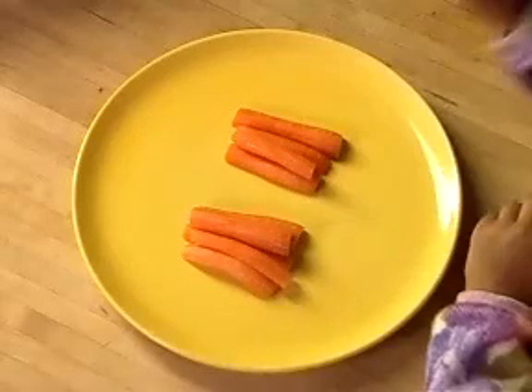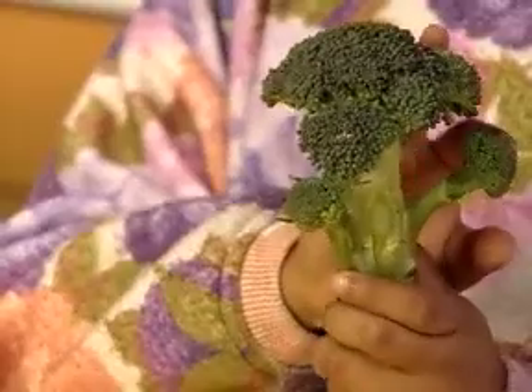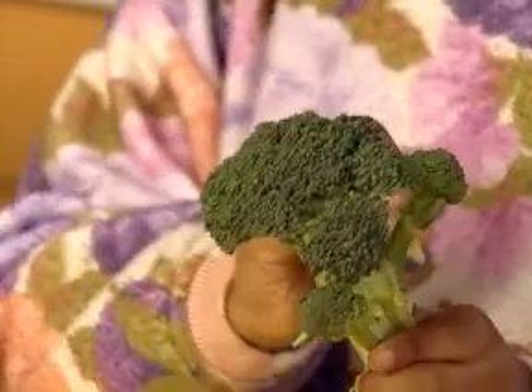Use the carrots you prepared to make up the trunks. And to create the tops of the trees, hold the head of broccoli in your hand and tear off the florets.